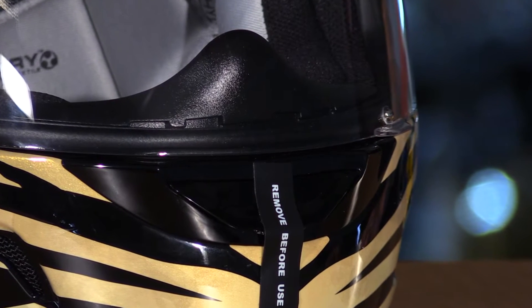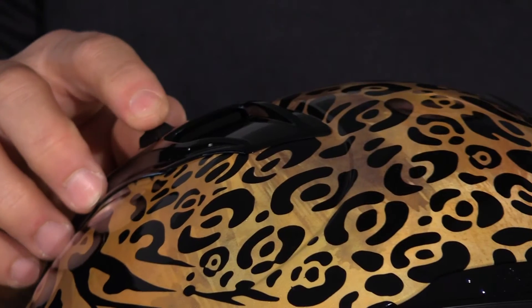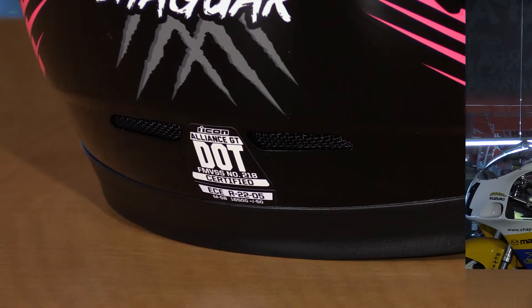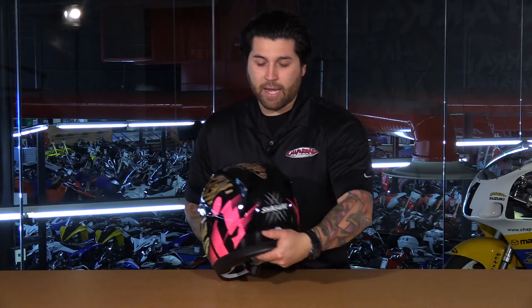Now let's move right into the ventilation system. You have adjustable vents here in the chin bar. Up top in the crown you have two adjustable vents that are going to channel air across the top of the EPS liner, and then you have multiple exhaust vents to move that hot moist air out of the helmet. This is going to keep you nice and comfortable.